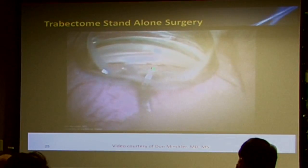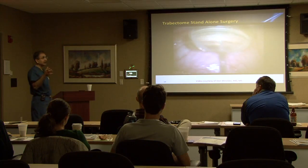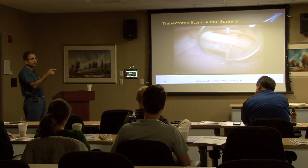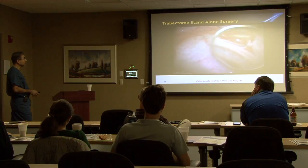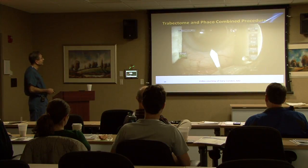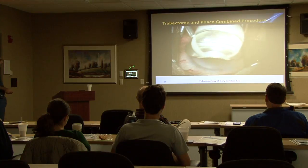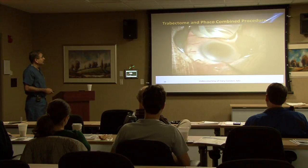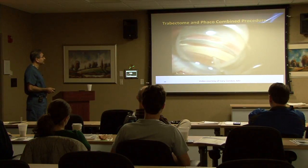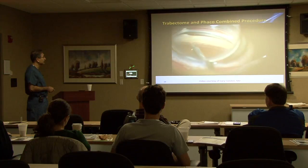This is Dr. Michler doing a straight trabectome in a phacic eye. When I do phacic trabectomes, which are few and far between, I'll inject some Miochol or Miostat to get miosis and protect the lens. Once he's in, he's just slowly coming along. Typically I'll count in my mind that I want at least a count of five per clock hour as I'm going along. Once the surgery is done, just hydrating — he puts the incision in. I don't do that anymore. This is a trabectome combined with phaco; there are rare cases where it may be easier to do the trabectome at the end after the phaco, but for the majority of cases I'll typically do it before.